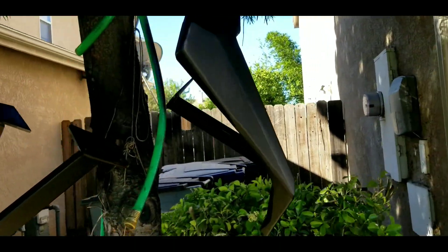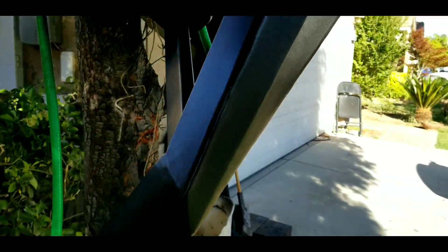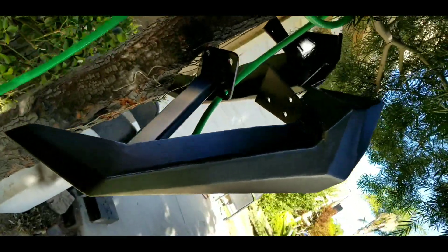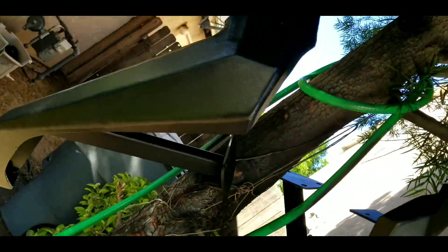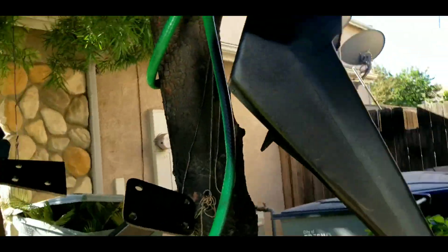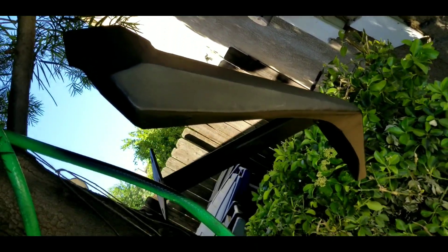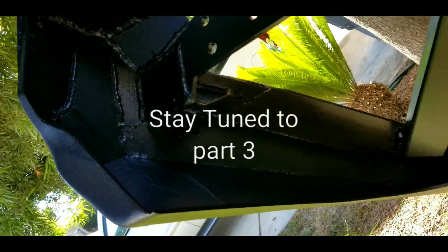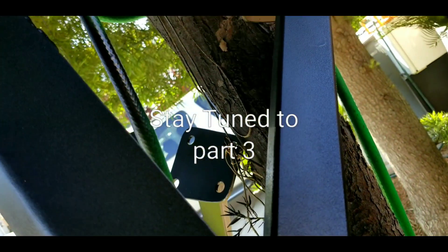Okay guys, it's painted. As you can see here, this one needs a bit more touching up, but it looks really nice. When my brother comes in on Friday, I'll let him be the one who installs it. This is the back — there you go. Looks really, really nice. Nicely done.